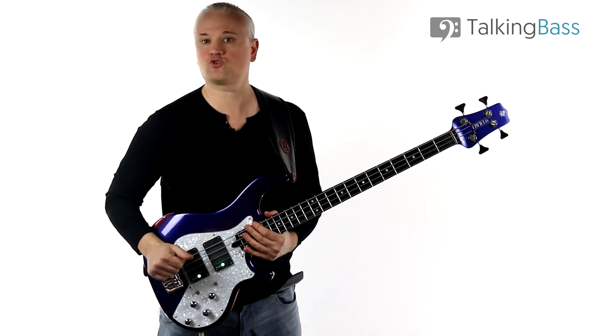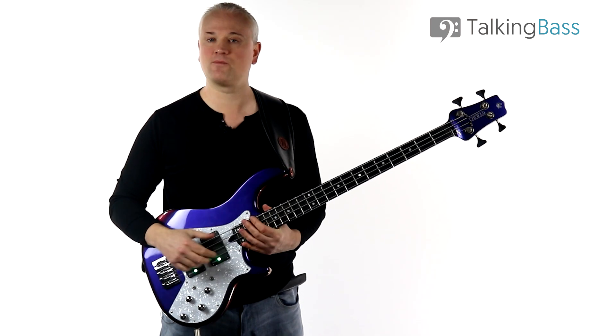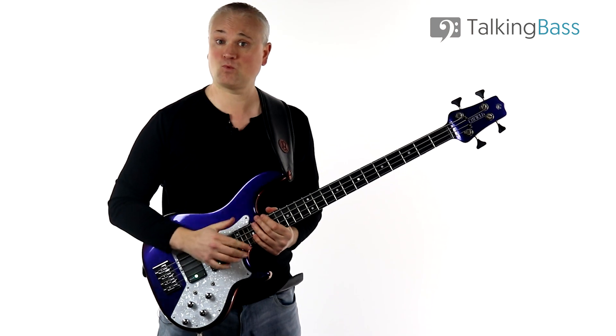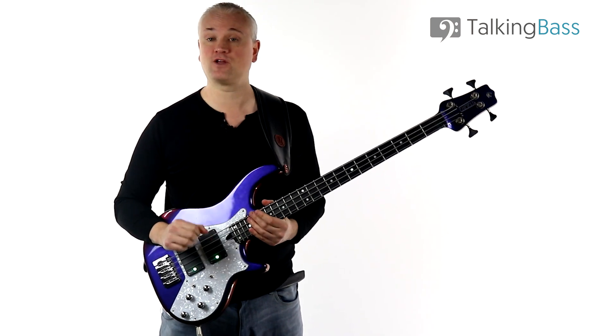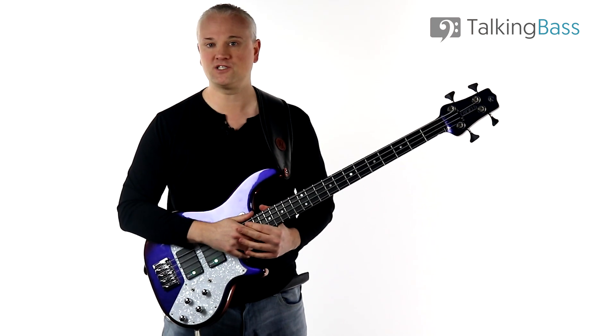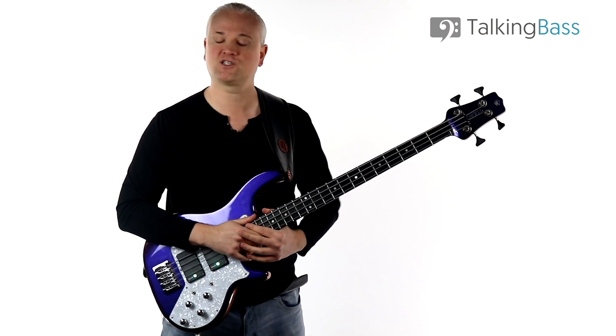That's the exercise for today. Give me a like, subscribe to the channel, leave a comment, and remember the material is all there over at the Talking Bass website. While you're there, check out the lesson map where you'll find over 400 other free bass lessons on just about everything, all organized for ease of navigation. I'll see you next week.